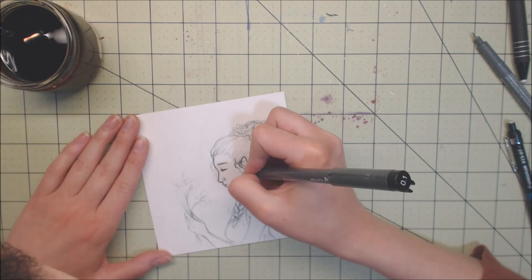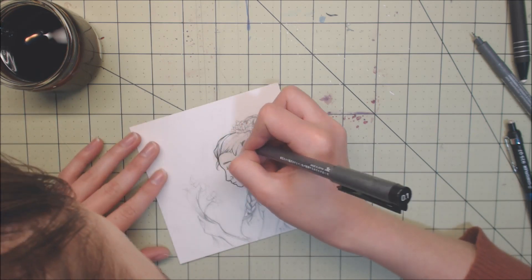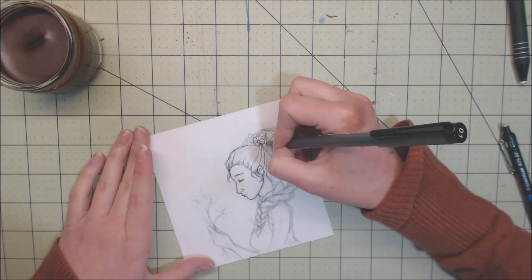What you saw me doing in the beginning of the video is I drew the figure and then I cut it out and stick it on the background paper, and kind of add some washi tape and stuff. I know my head is in the way in that earlier portion but I think I'm getting better at it.